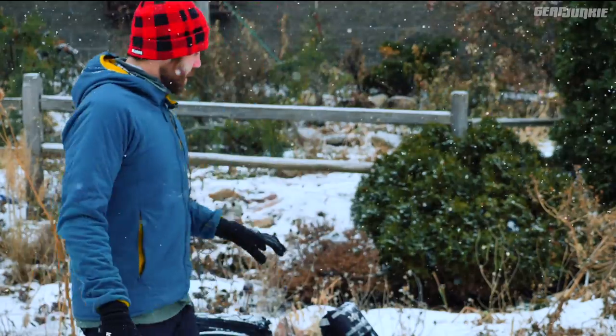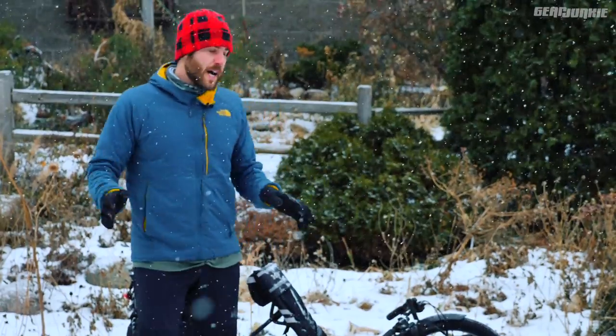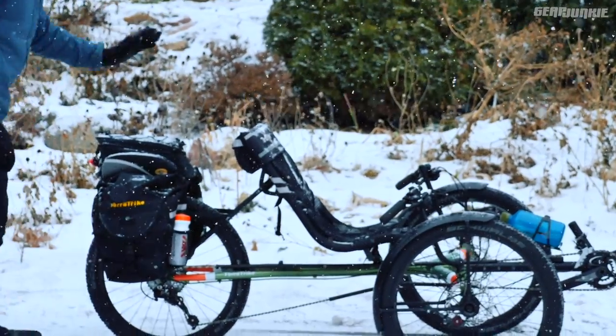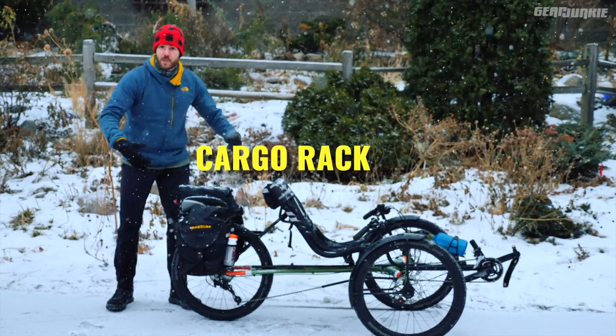New this year, the TerraTrike Rambler. It comes with a bunch of add-ons depending on what you need. What we've done is we've added custom 24-inch fenders, a seat pack, trunk pack, two panniers, and a cargo rack to attach everything.